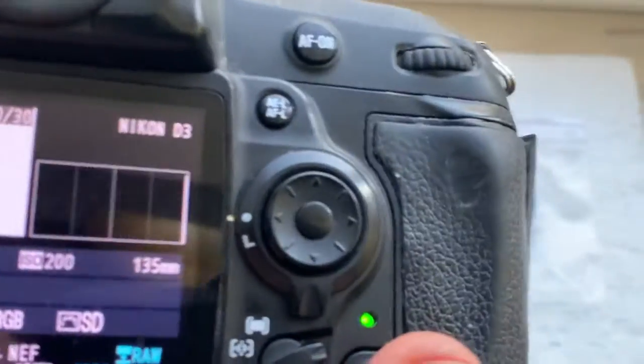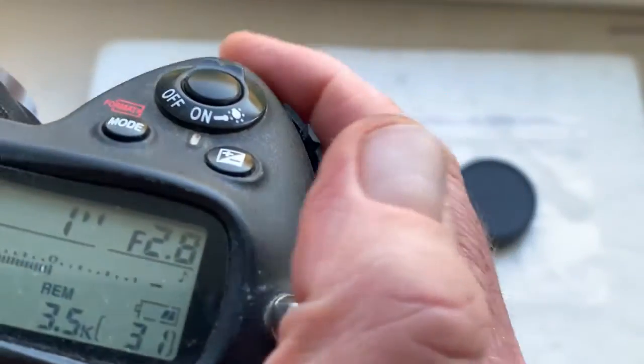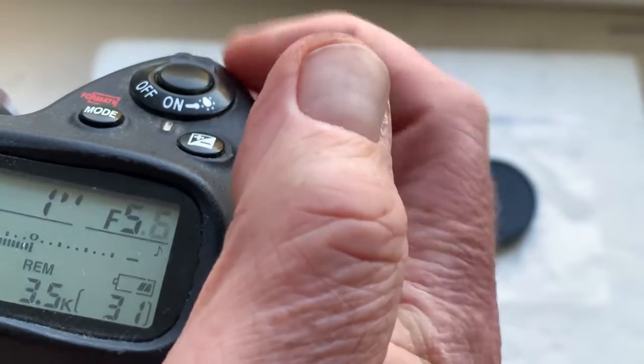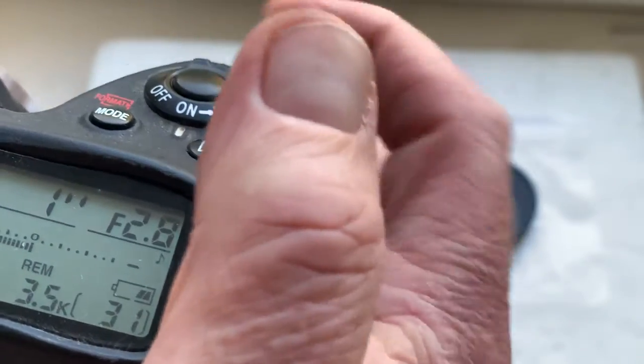I pre-programmed the focal length to 135 millimeter and aperture range from 2.8 to 22. Focus trap mode is on.